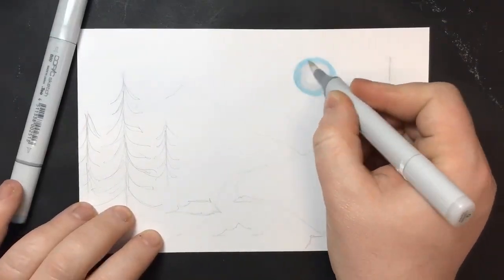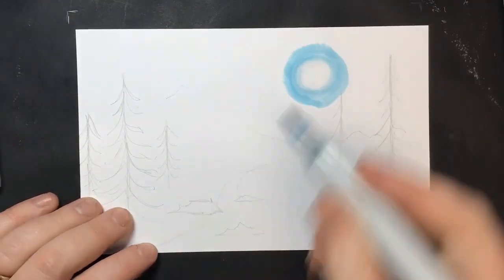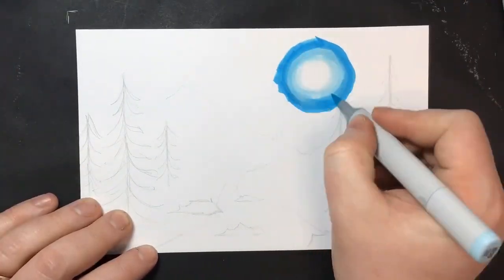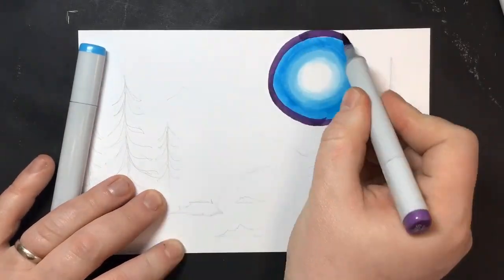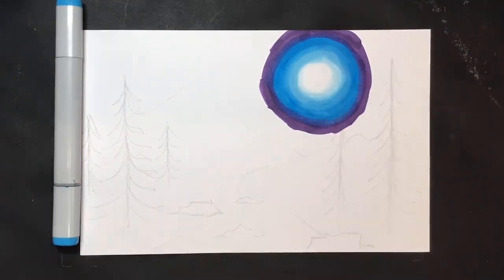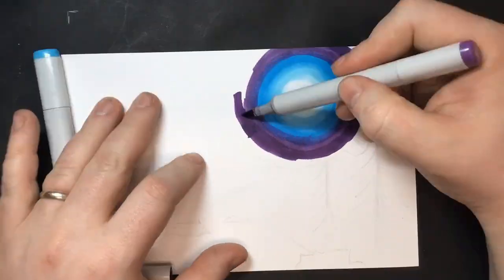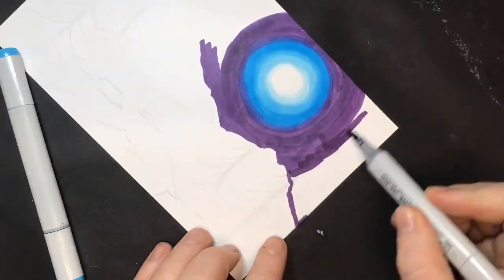Welcome back to Mr. New's art class. It's wonderful to see your smiling faces today. In this video, I'm using my Copics to draw a moonlit river scene with some forest and mountains in the middle and background. I started off with the moon, making it big and blue and bright, and a deep purple sky.